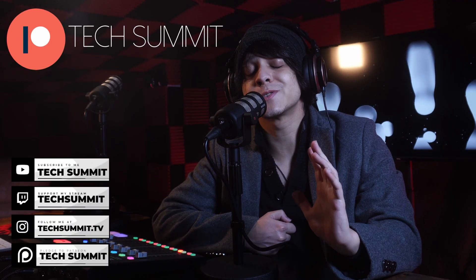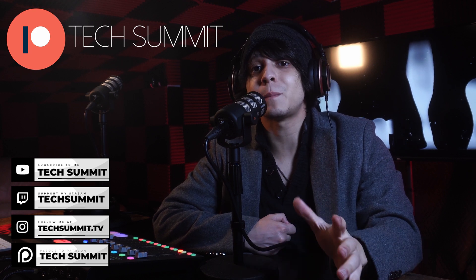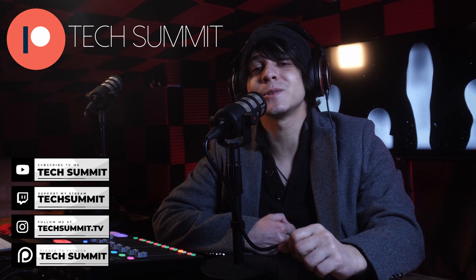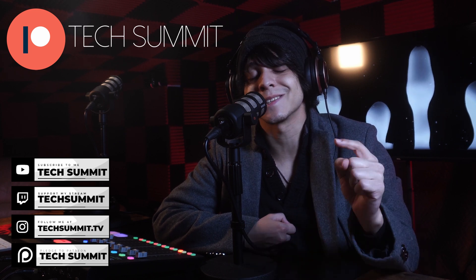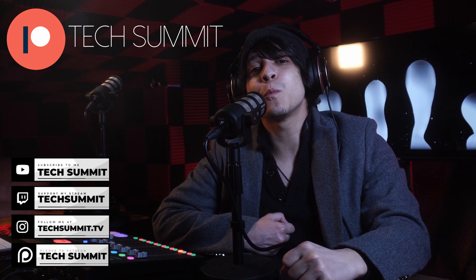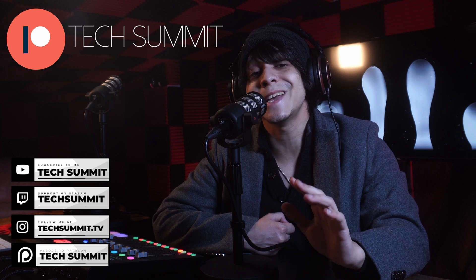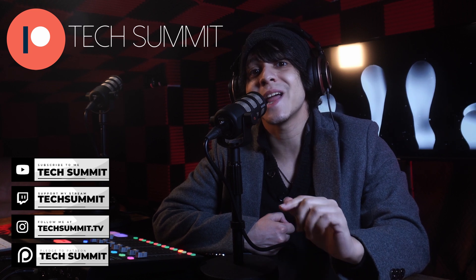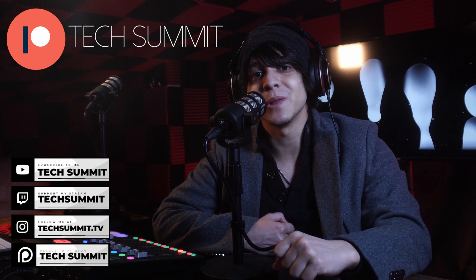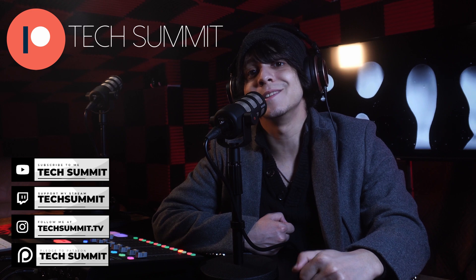Before we continue, don't forget that I have a Twitch channel that you can follow me on for live microphone reviews and much more. You're also going to find my Instagram and a link to the Tech Summit Discord in the description. Come join the community. We've also opened up a Patreon where if you join, you'll be automatically entered to win one tech gadget every month in our exclusive giveaways. Details are going to be down below. Now let's get right into the video.